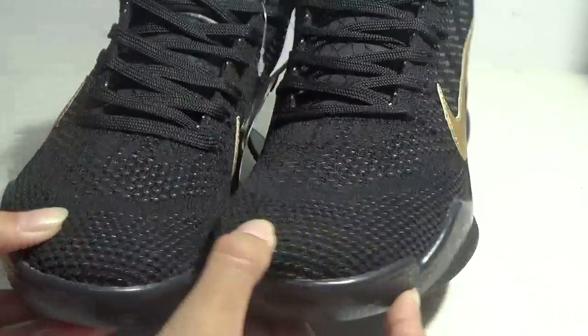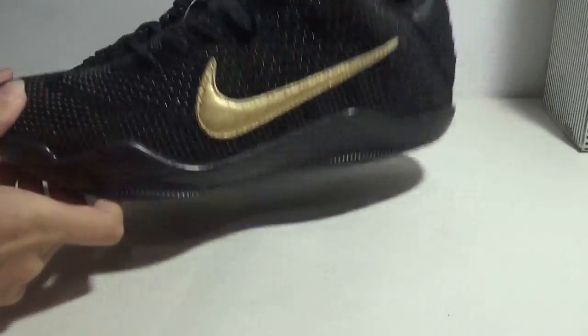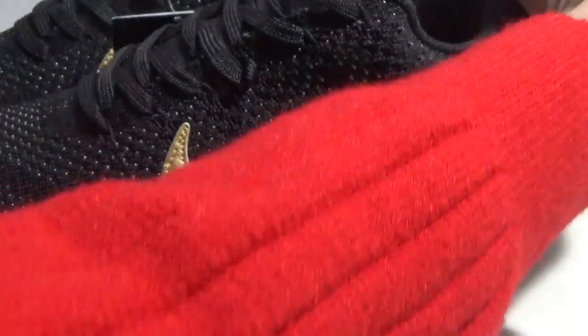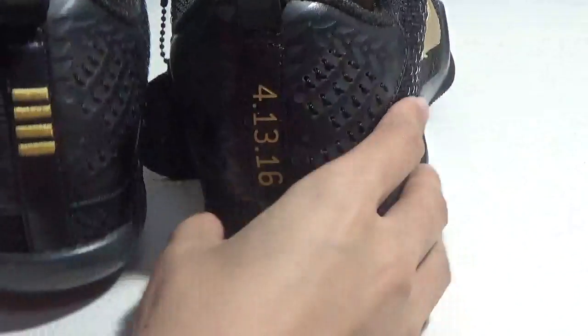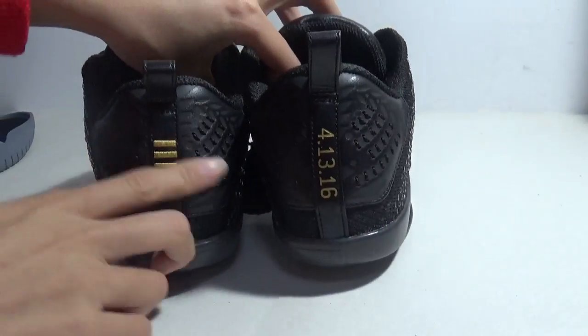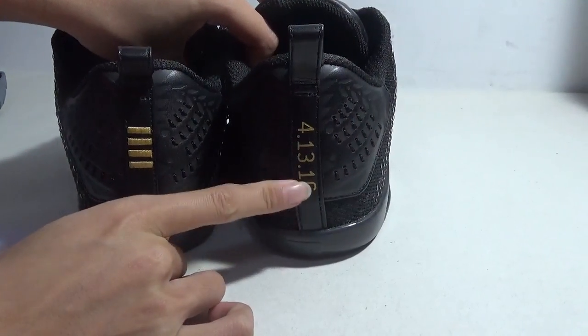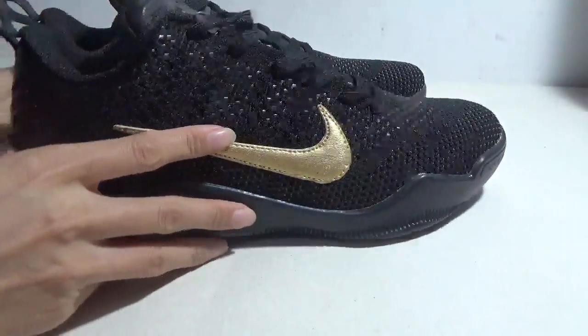Show the shoes. This is the side, and the back. You can see the back is not totally the same — this is four stripes and this is some number. Okay, another side.